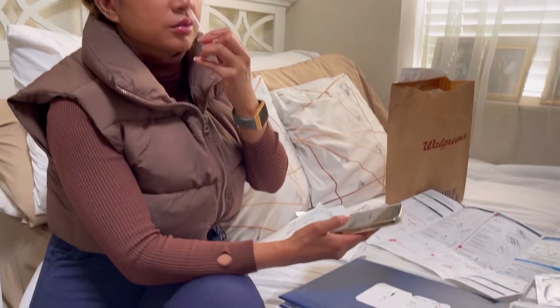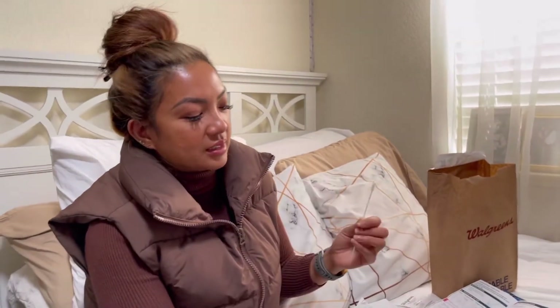The camera confirms the entire swab tip is in my nose — confirmed. That's 15 seconds in the first nostril.